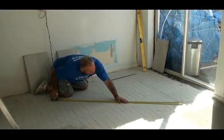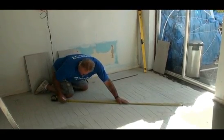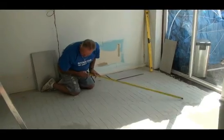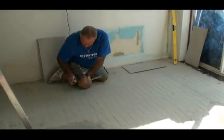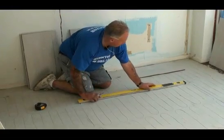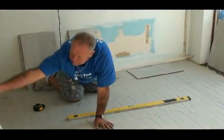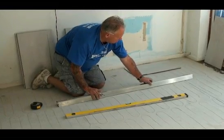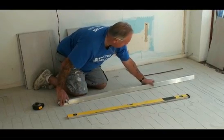I know that if I put my line just there on the line that I drew before, I can quite safely draw my line from there. So there I have a longer straight edge here, and I can draw that line from there to there.